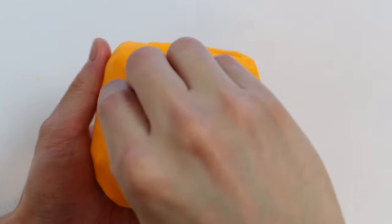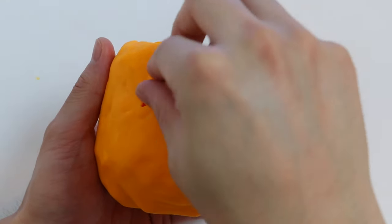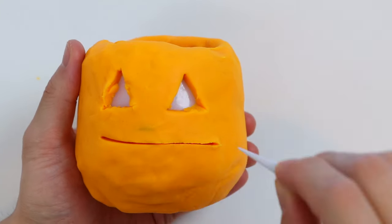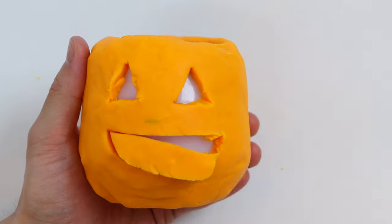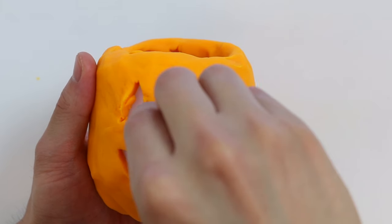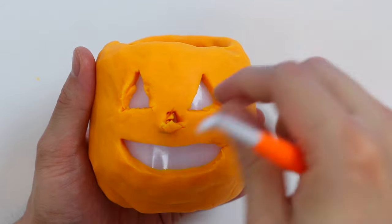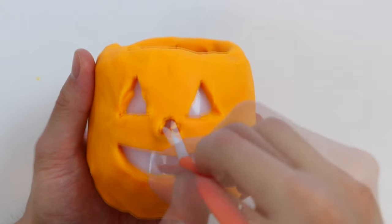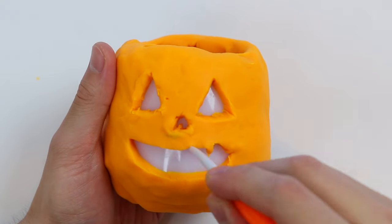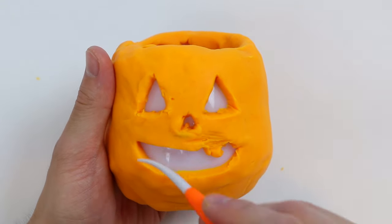Start by carving out some triangle eyes. Now let's carve out a big smile. Carve out a triangle nose. Awesome! Now let me create some teeth for our Play-Doh Jack-O-Lantern.